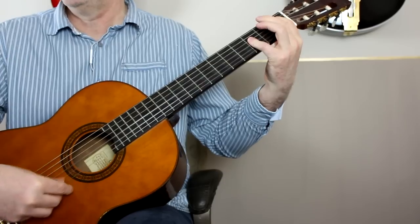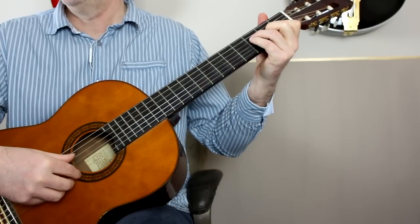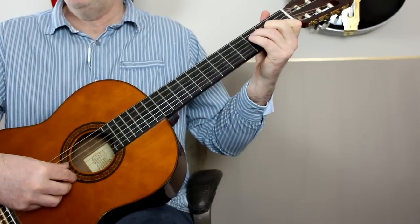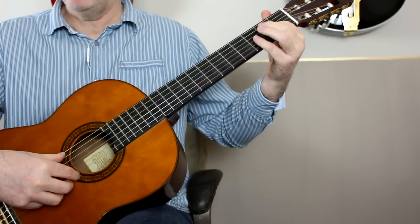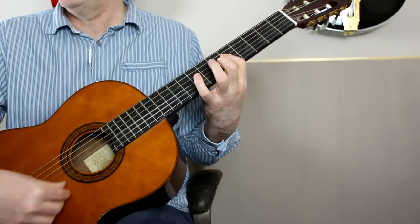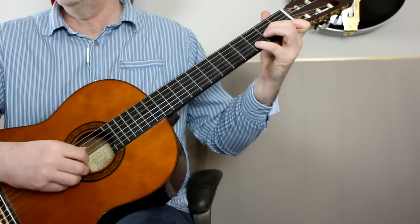B flat. F. B flat. F. E minor 7 flat 5. A7. Then D minor.